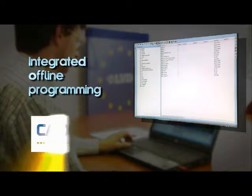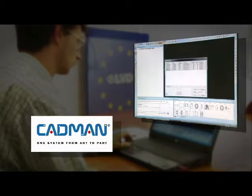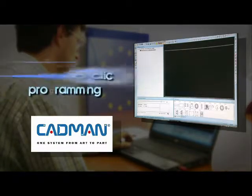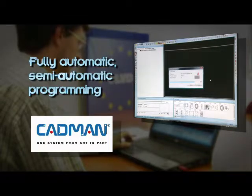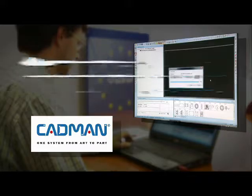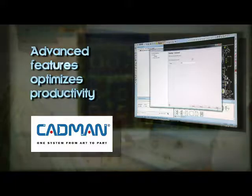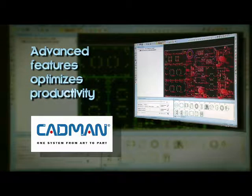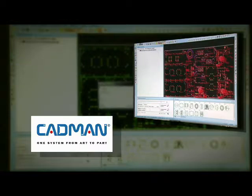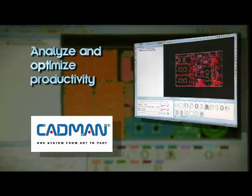Offline programming is fast and efficient using optional CADMAN L3D software. CADMAN L3D includes an integrated 3D design and unfolding module for easy importing of 2D and 3D designs, automatic unfolding and generation of flat patterns from 2D or 3D. This software also incorporates fully automatic, semi-automatic or manual nesting and optimizes cutting and machine parameters to maximize sheet utilization, as well as other advanced features to optimize machine productivity.